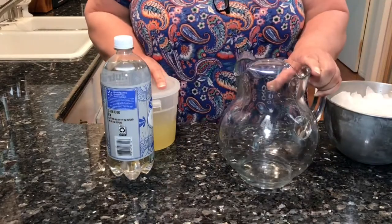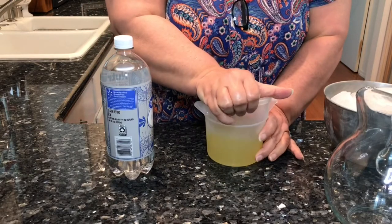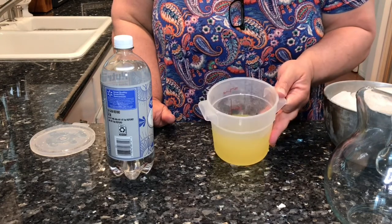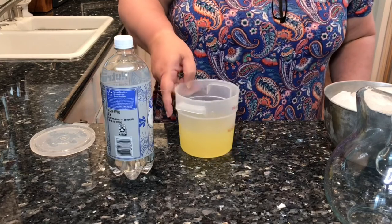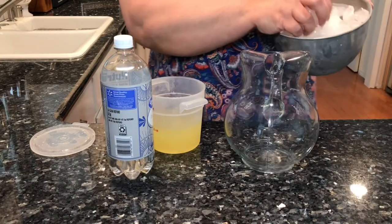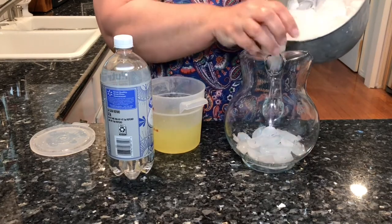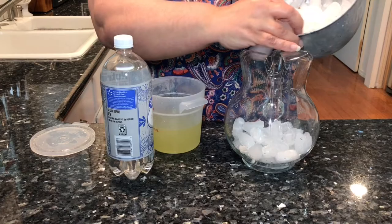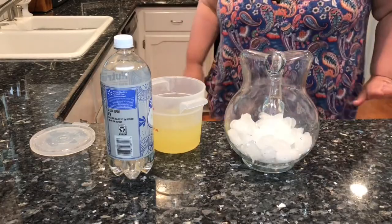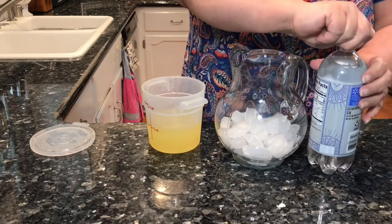It is time to put together this sparkling lemonade. Yesterday I made a simple syrup that had the flavoring of the lemon peel and fresh squeezed lemon juice. I have a little over half a liter. Let's put the ice in first. Since I'm using club soda, I want to mix this right at the last minute.